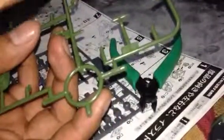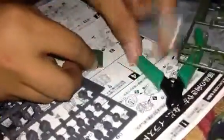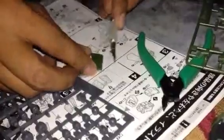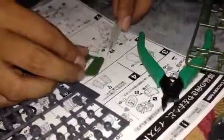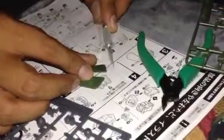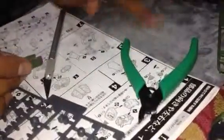Okay, observe. Making sure that only the tip of your nipper does the cut. There's some excess — I can remove that with this.